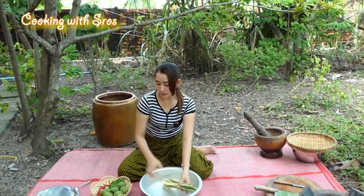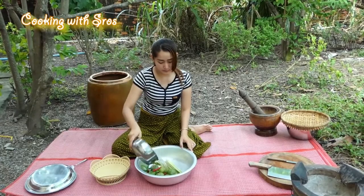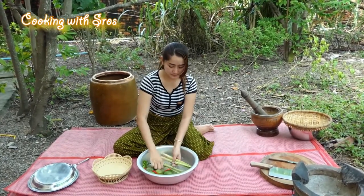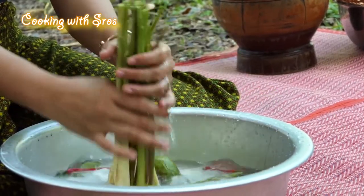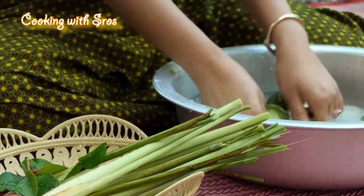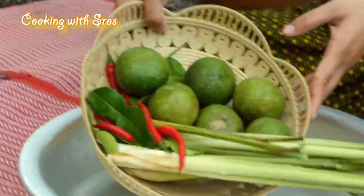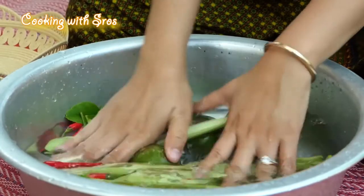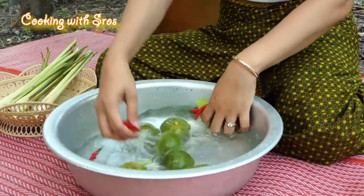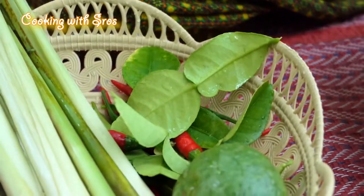Now I would like to prepare all these tomatoes. Then we can add the rice.